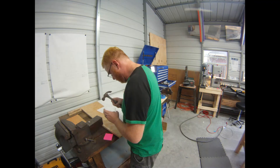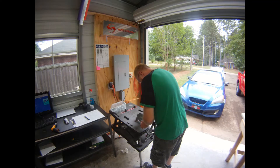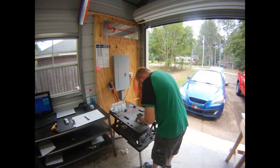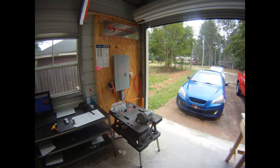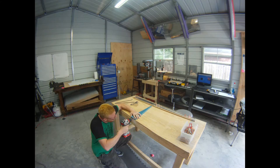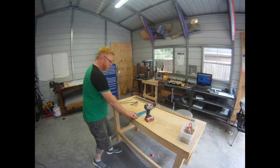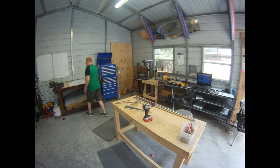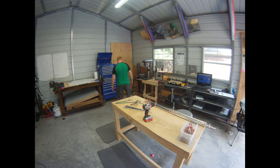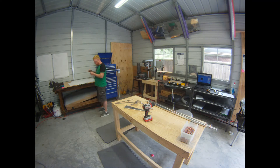I'm trying something new by moving the camera around as I move around. Here we're preparing the lower rudder rib. It gets a three-eighths inch hole enlarged in it for the heim joint to mount the rudder to the vertical stabilizer.